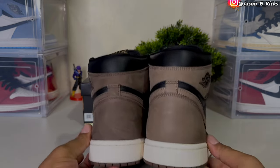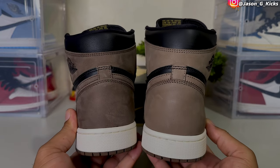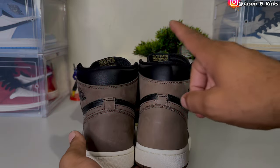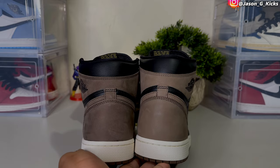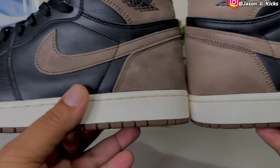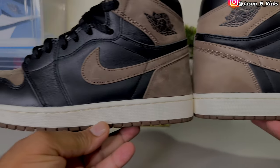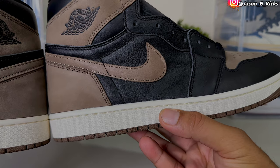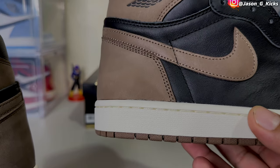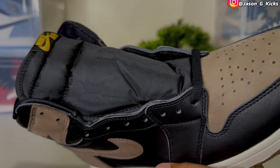Let's see the shape on the back of the shoe. This is the real, this is the fake. The shape is good, but the fake is a bit taller than the real one, as you can see right there. Going to the midsole — the midsole looks good on both. It's probably a little lighter on the fake one than on the real one, but it is what it is.